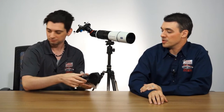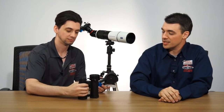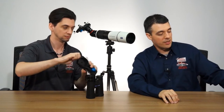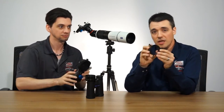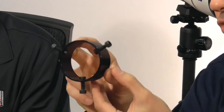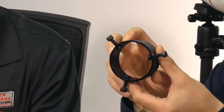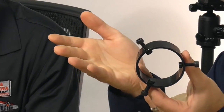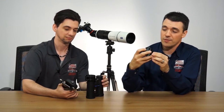Now you have your camera lens lined up with the hole, and it's time to attach the optic. We've already got a binocular set up with the X-Wing's universal adapter. The universal adapter comes with the X-Wing and has three screws around the perimeter, which allows you to attach any size optic with a diameter from 30 millimeters up to 60 millimeters — a pretty wide range that makes it very versatile.